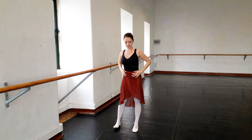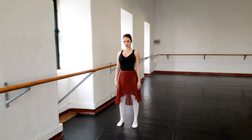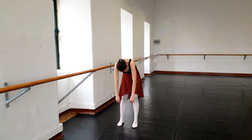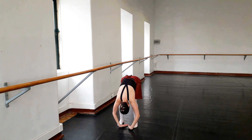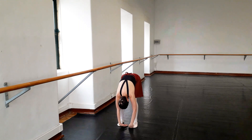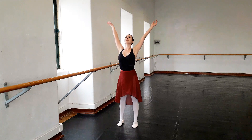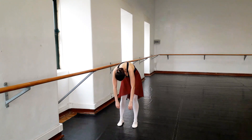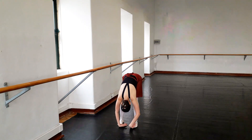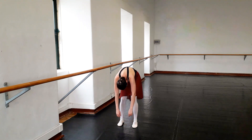Now we will finish with the roll down, standing in a parallel second position. Start from the chin — chin goes to chest — and slowly from the neck, shoulders, upper back, mid back, lower back, slowly roll it down. Recover by bending our knees slightly and then very gently coming back up. And again, breathing — breathing out, chin to chest, and rolling down. You can move your head from side to side and then slowly bending our knees, rolling up.